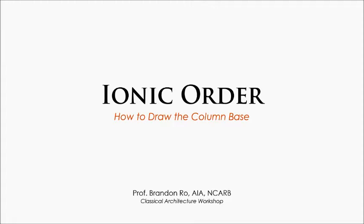Welcome back to the Classical Architecture Workshop. I'm Professor Brandon Rowe and in today's tutorial we'll be learning more about the ionic order. Specifically this video will go over how to draw the column base.